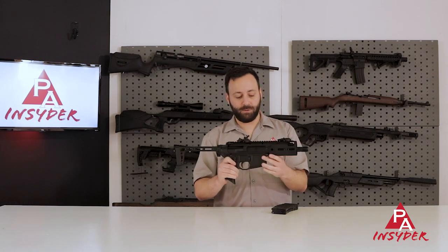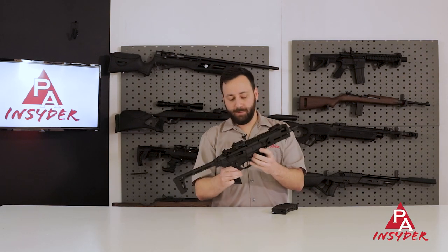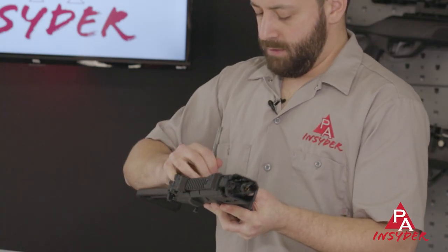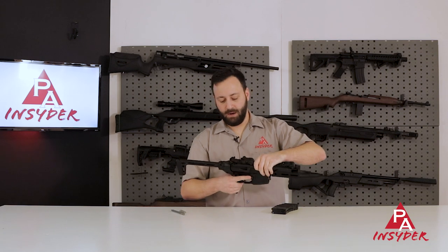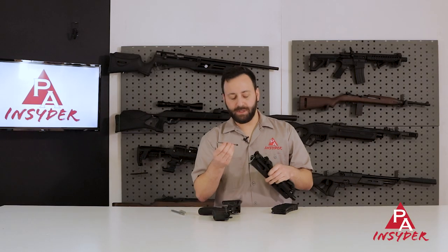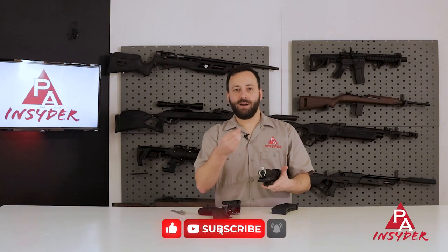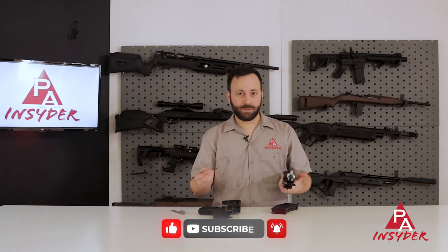Another cool feature is that you can take this down just like your real steel AR. Push on those pins — they do retain themselves with detents — and you can take the upper right off. The handy thing about this is that if you need to clear a jam, get to the barrel, or deal with a BB floating around in there, this gives you the ability to clear that on your own. SIG keeping it realistic but also handy for the user to self-service if necessary.